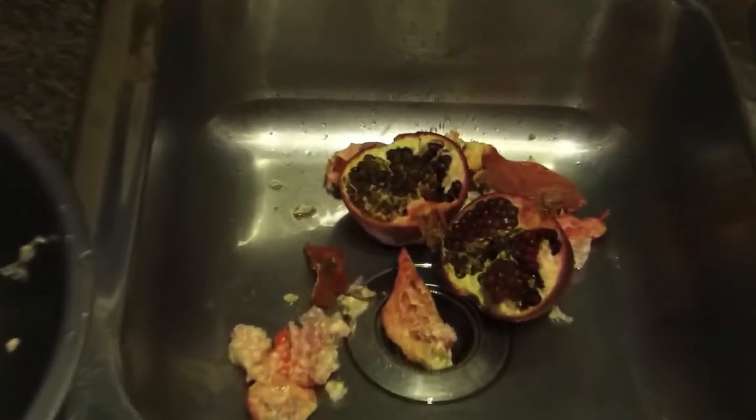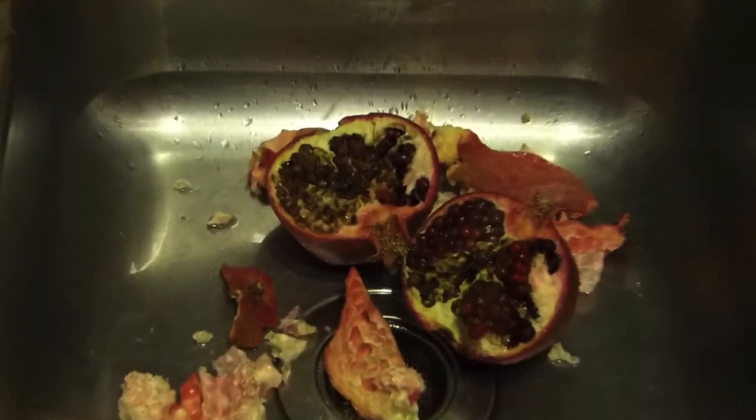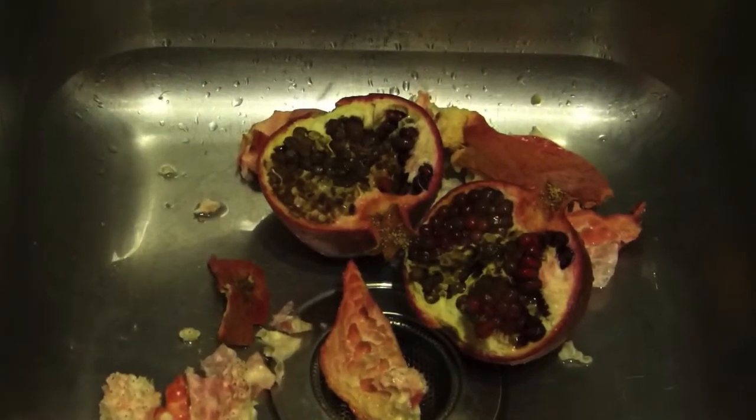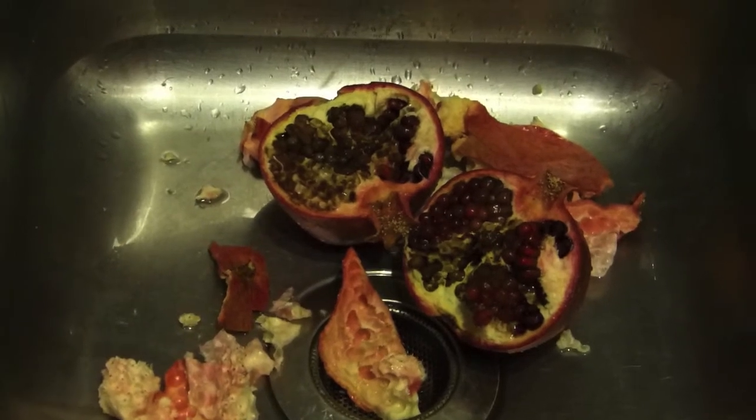Here's the first pomegranate I cut open. Grew it myself, looked perfect, cut it open — no good. I've seen this with pomegranates I've bought at the store too, so maybe get an extra one.